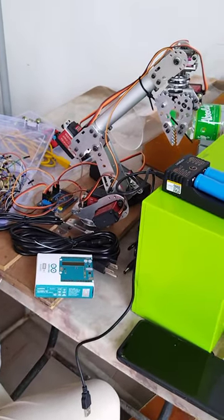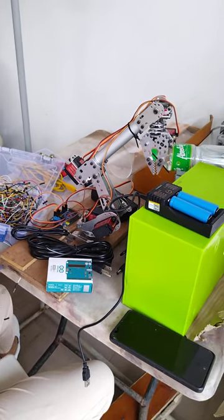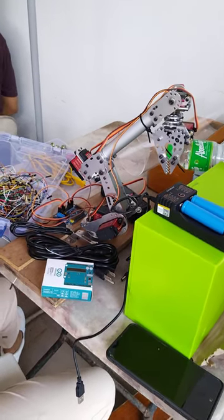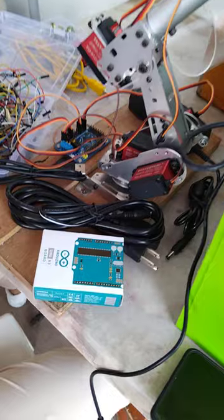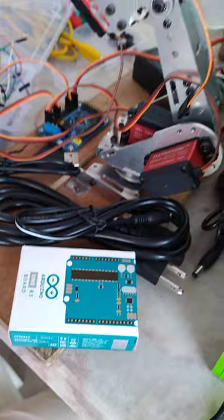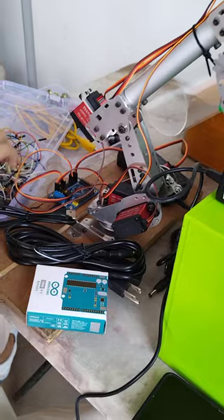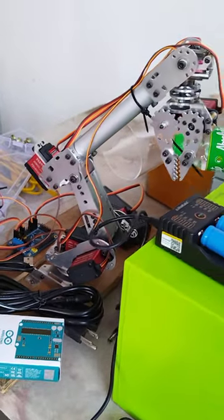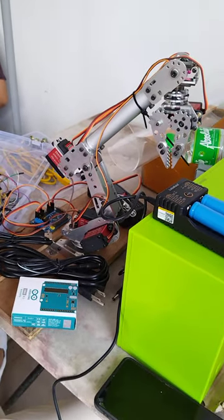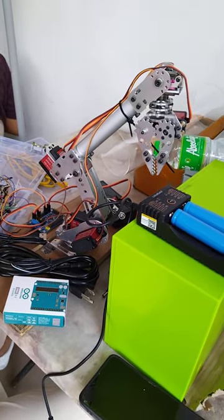We are ready to do some programming for this robotic arm, but first we need to complete the wiring. We will be using an Arduino Uno R3 board to control the servo motors. After that, we will also try to interface this robotic arm with our PC. We hope to get some help from the supplier of this robotic arm.